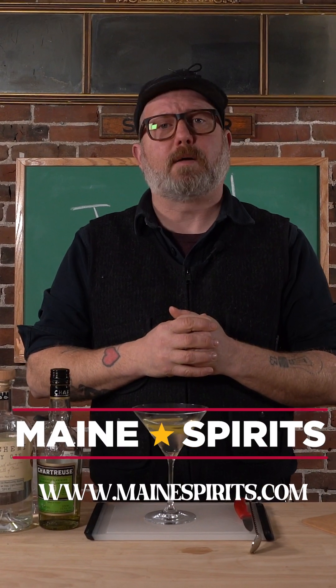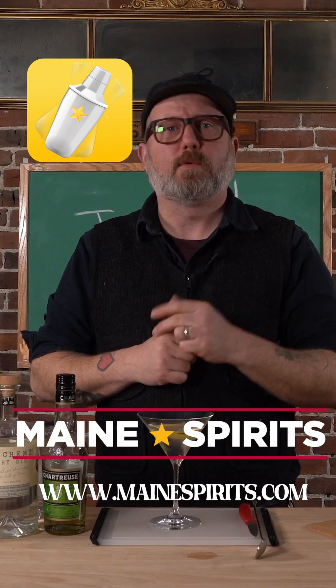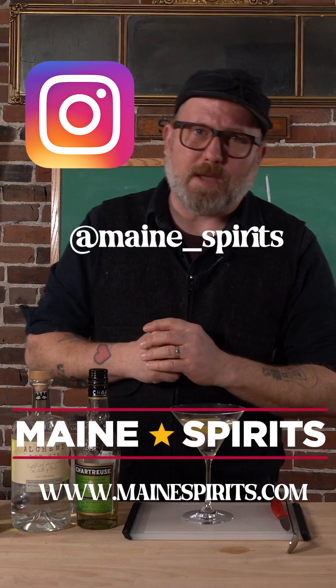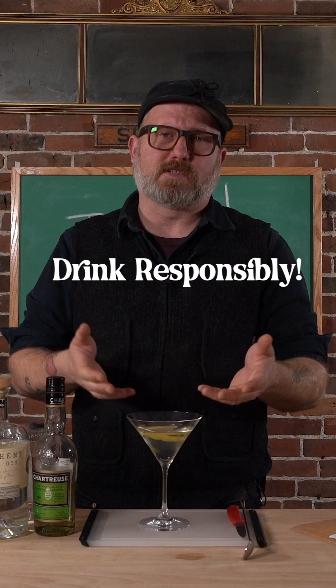Brought to you by Maine Spirits. You can learn more about this drink and many other drinks at MaineSpirits.com. You can download their app for your smartphone — that's a smart move. What to buy, where to buy it, and what to do with it once you get it. You can follow them on Instagram at Maine underscore Spirits, or on YouTube at Maine Spirits. But no matter what you do, please drink deliciously like this and responsibly.